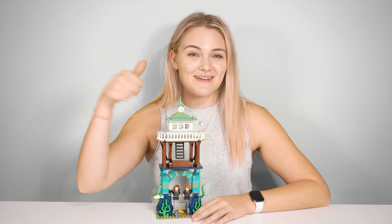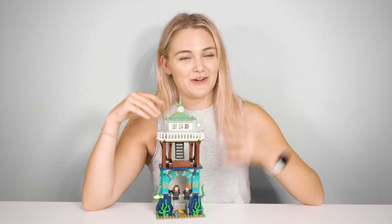Let me know your thoughts on this set in the comments below, and if you enjoyed this video please give me a thumbs up, consider subscribing to my channel, and be sure to check out the rest of my LEGO Harry Potter reviews on the end screen now.